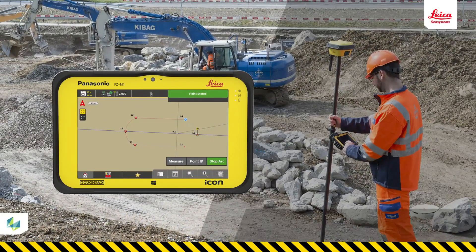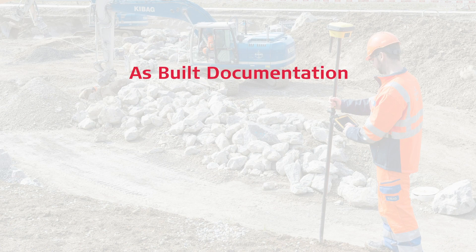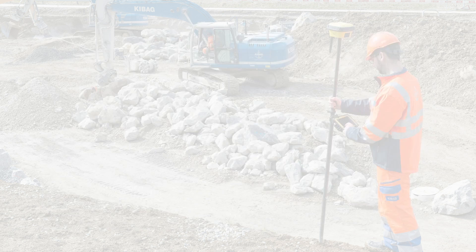In this video, you will learn how to measure lines and arcs and assign codes using your IconField solution. This is one of the most basic uses of an IconField rover, so you must become confident in doing this. There are many useful purposes for measuring and locking lines, for example, providing ASBIL documentation for utility and curbs. We could just measure points and connect them manually later, but measuring lines and arcs directly is much more effective for the entire construction process, so we recommend you to do this whenever you can.